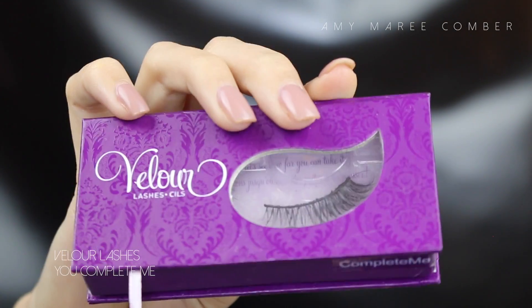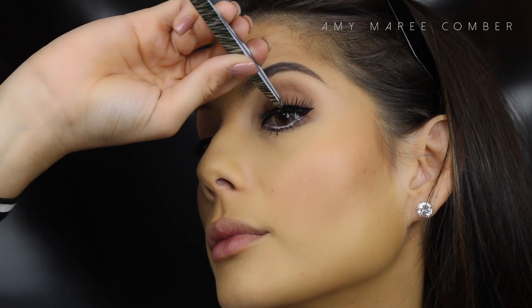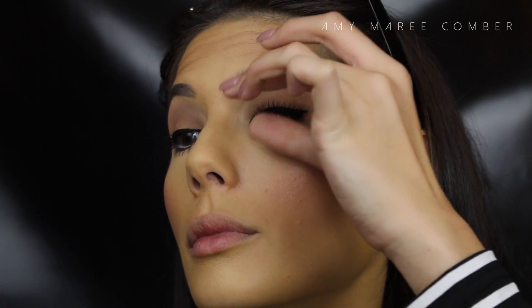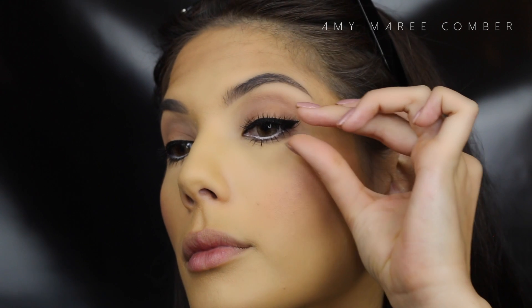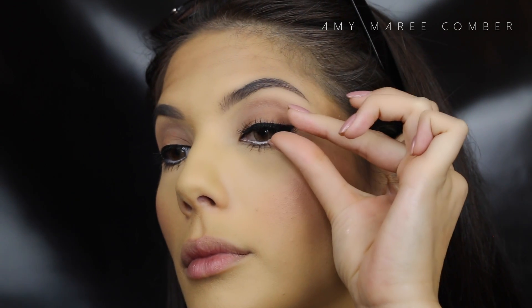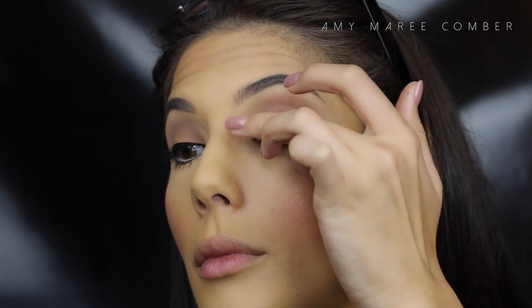I think there's no second guessing here what lashes I'm going to use. These are a very old pair and these babies are still going strong. It's like an investment for your lashes — long-term growth and the profits are astounding. I'm seriously such a nerd!